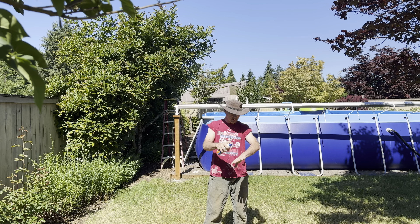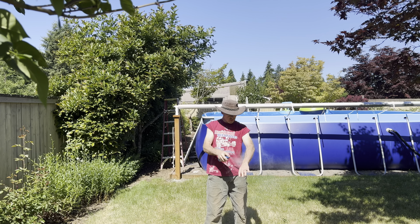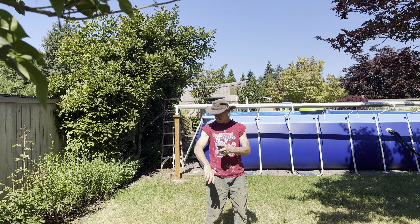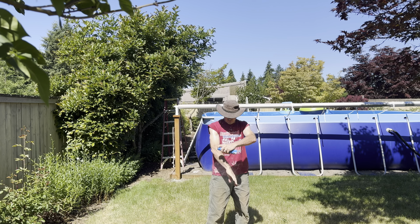But first off, you can never forget the sunscreen. That one's gone — unless, of course, you want skin cancer. My dad's skin is not looking so good, sorry dad. Skin problems run in the family.